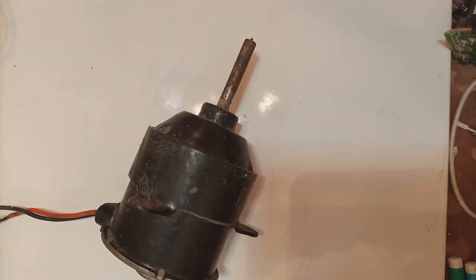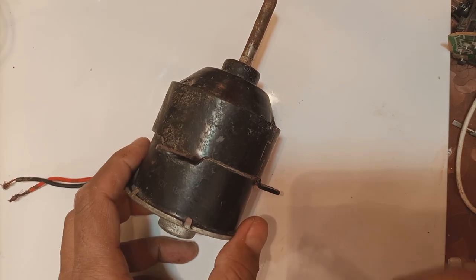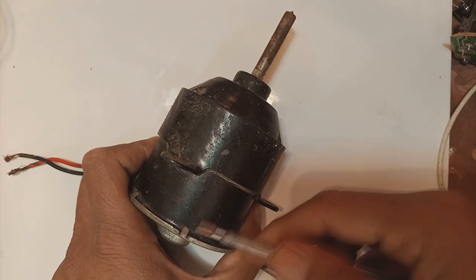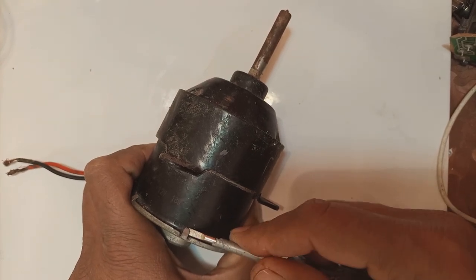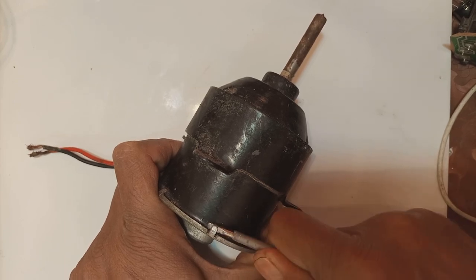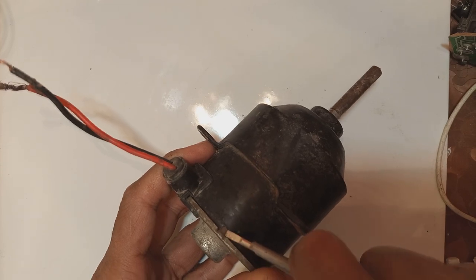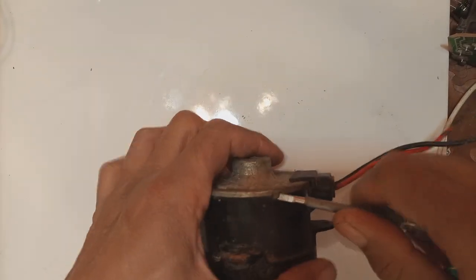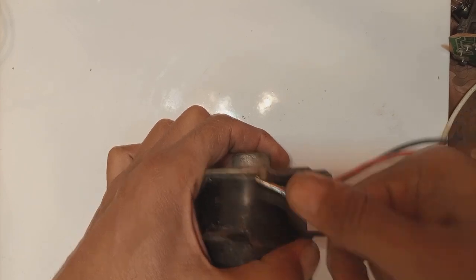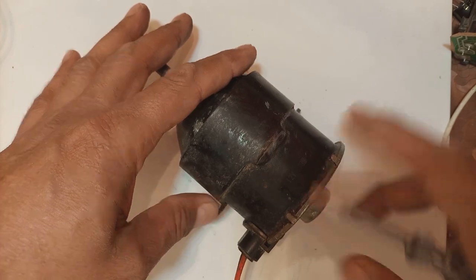To open this motor for dismantling, you need a screwdriver. I tried a straight screwdriver but it won't work, so I'm using a small screwdriver from an electrical tester. With this small screwdriver I have to open the locks. These motors have four or six locking tabs provided, and while we dismantle we open these tabs.